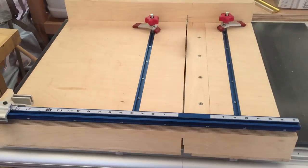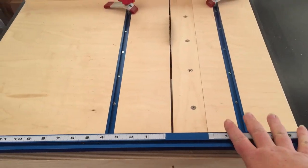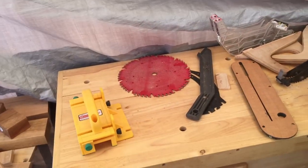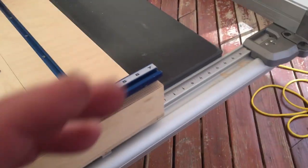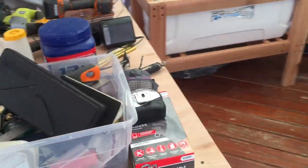This is my table saw — nothing fancy. A lot of you will probably recognize this crosscut sled; it's actually James King's version. The one thing I don't have on it right now is the hold-down clamp, but I've got that inside. Most of my table saw stuff — my combination blade, my zero clearance insert, and the zero clearance inserts for the crosscut sled.